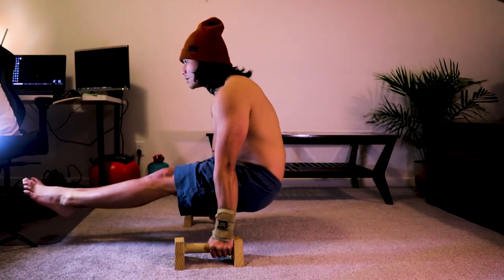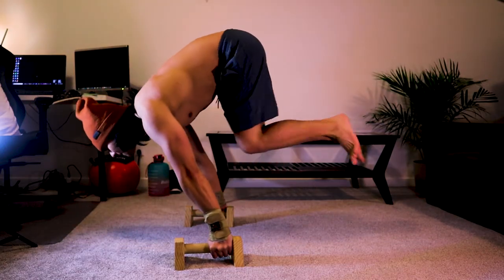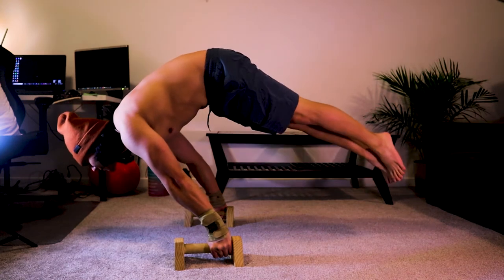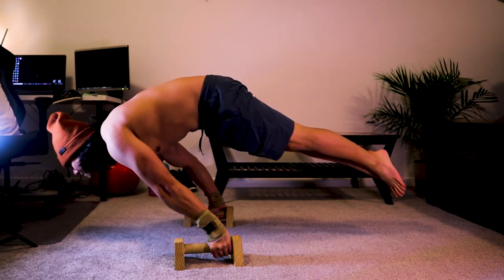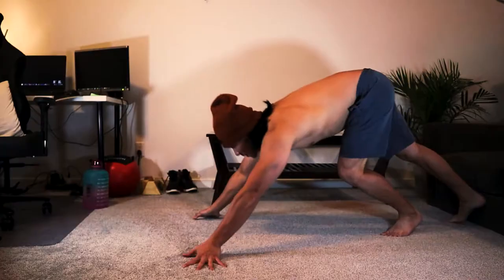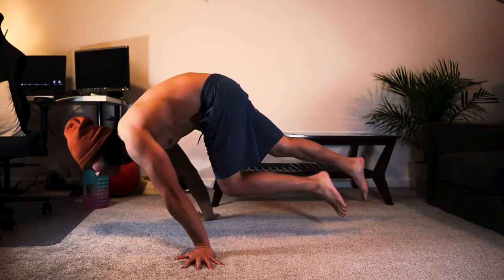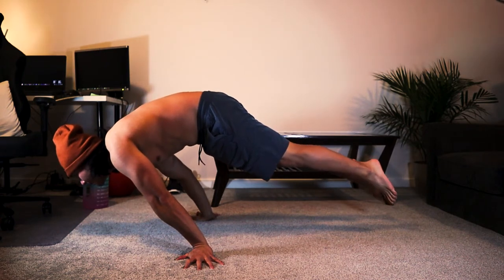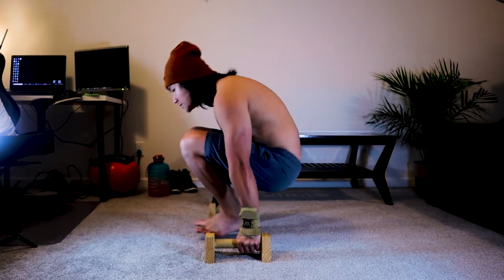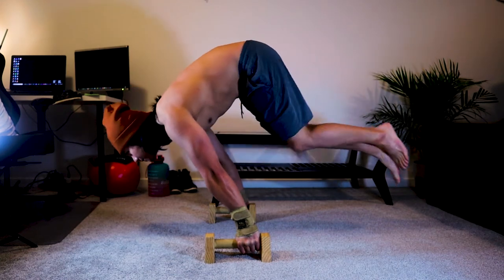I started off with the hardest exercise, which are the planche attempts. I've done it four times. You can do it on the floor or better, you can do it on the parallettes because the grip is just more solid in there. And that's the last attempt there.